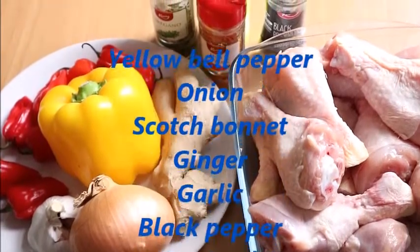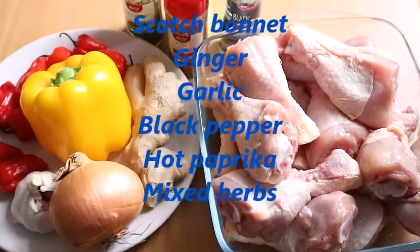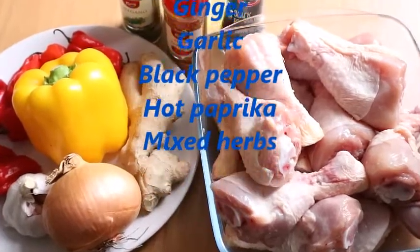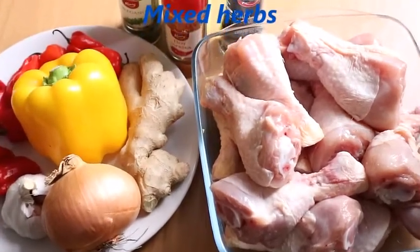I'll be using yellow bell pepper, onion, scotch bonnet, ginger, garlic, black pepper, hot paprika, and mixed herbs.